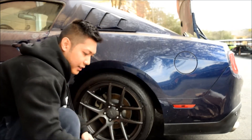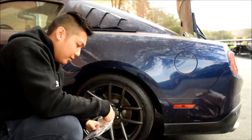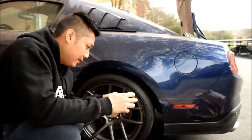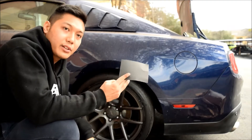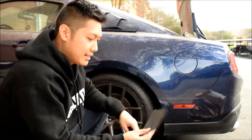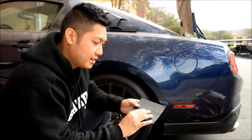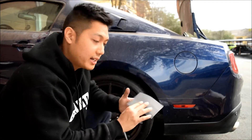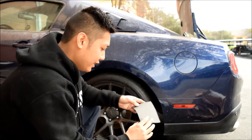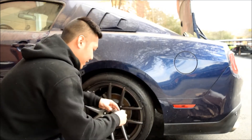Jacob already went ahead and cleaned it, so I'm going to sand it. They provided 150 grit sandpaper — the higher the number, the smoother it is. For 150 grit it's pretty rough, which is what you want on these tires. You always want to wet sand it: dip it in water and go ahead and start sanding.